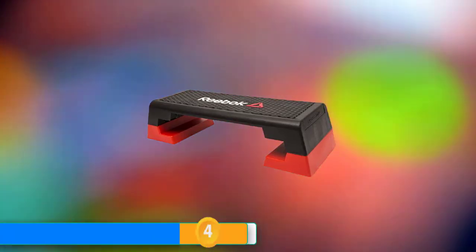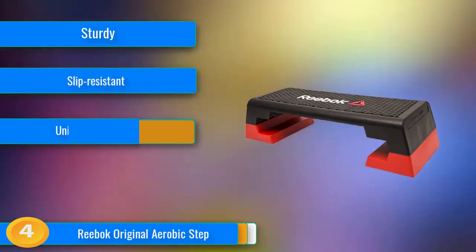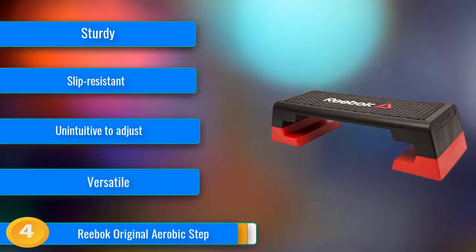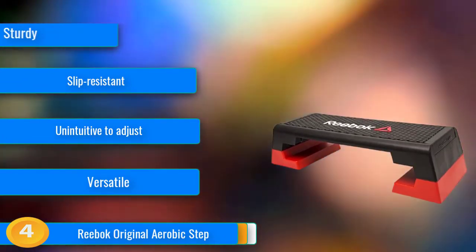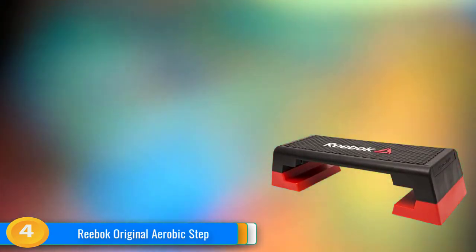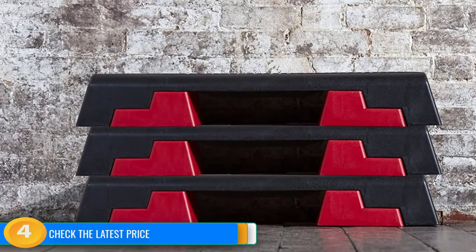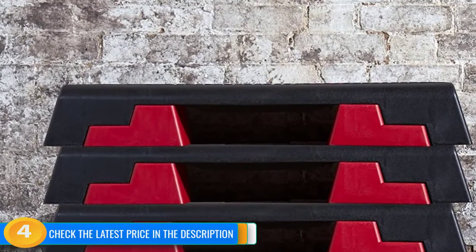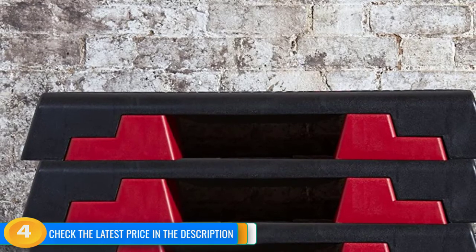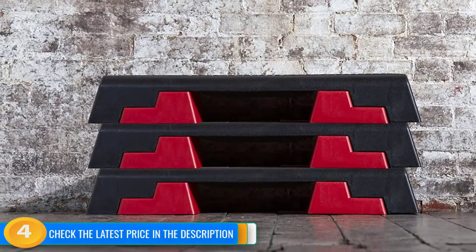At number 4, the Reebok original aerobic step is stable enough to be used for many different compound and intense movements. This step is designed to be abused by the heaviest-footed workout enthusiasts, with three different height settings and a secure base. The step can be set at 6, 8, or 10 inches in height and remains equally stable throughout the range. Once you get the hang of adjusting the feet, the Reebok step becomes an excellent choice for a home or public gym setting. Reebok claims this step is rated for up to 242 pounds. Throughout our testing, we had a 200-pound man jump and step onto this bench while holding a 45-pound kettlebell — the base never bowed or showed any signs of aggressive impact. The plastic and rubber come together to create a stable and useful platform with good traction.